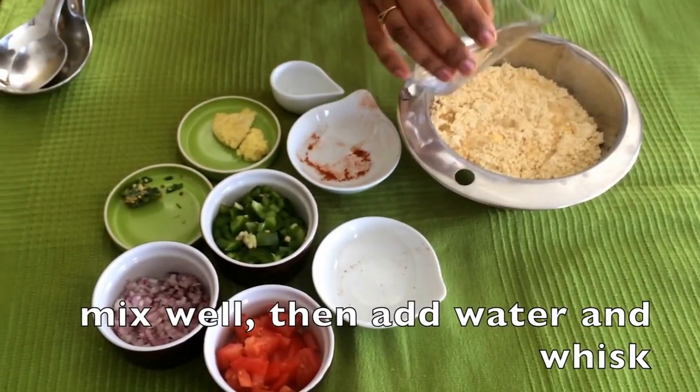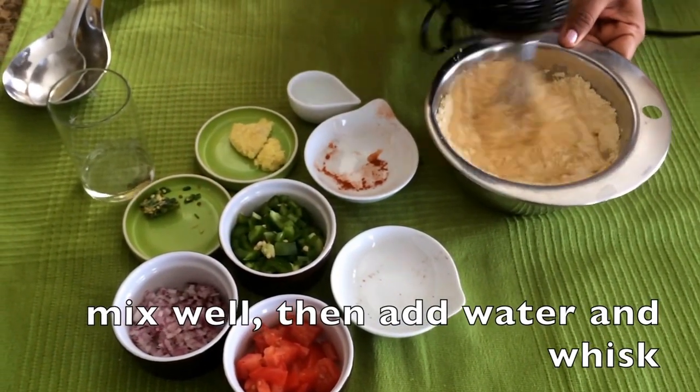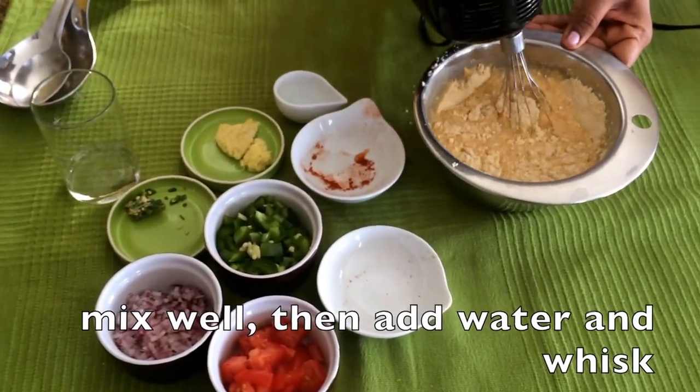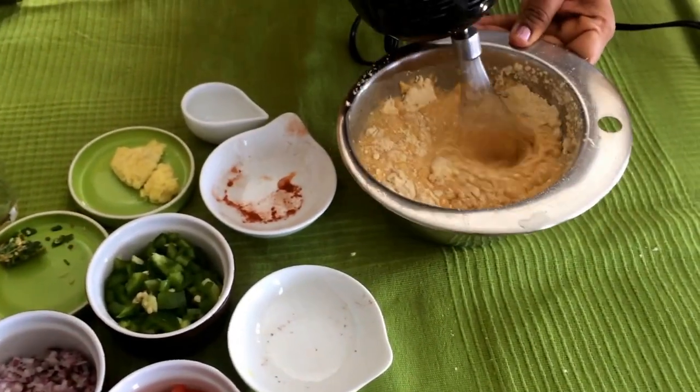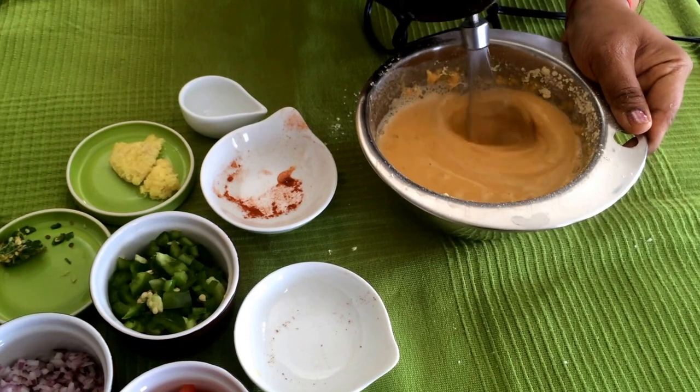Just mix all the ingredients and then add some water and whisk it well with either an electronic blender or with a hand whisk. Once you see that the mixture is nice and smooth it's ready to be put on the pan.